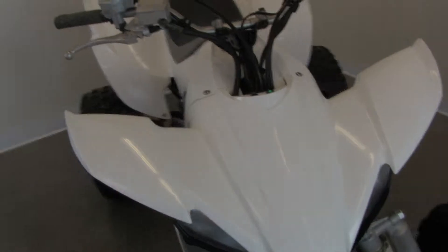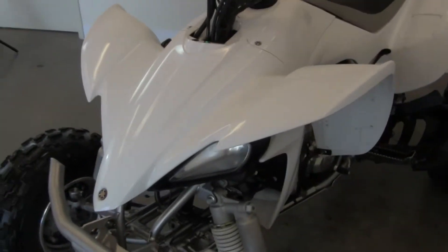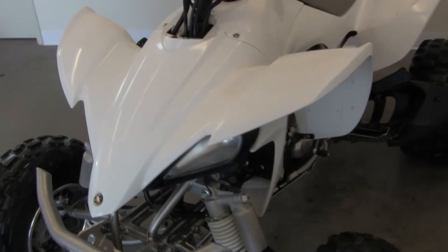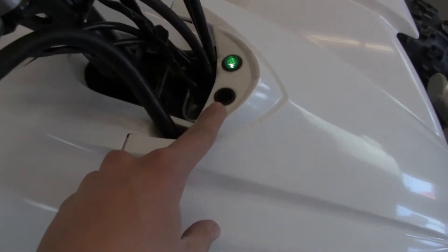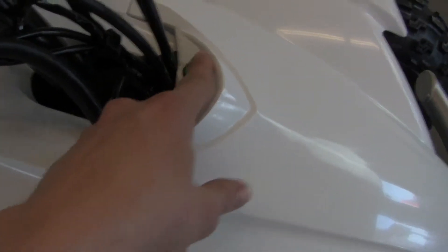I'm pretty sure the lights aren't working, as well as some other things to point out. Here we're missing the cover for this light — we've got the neutral light but that cover's not there.